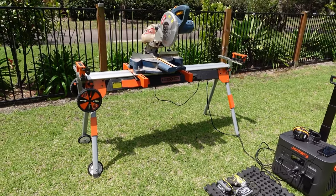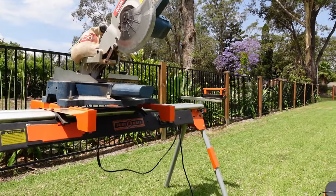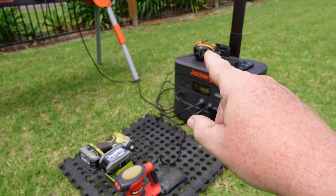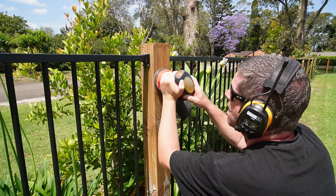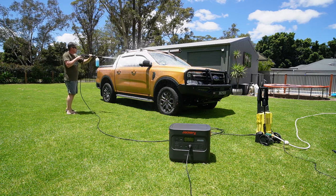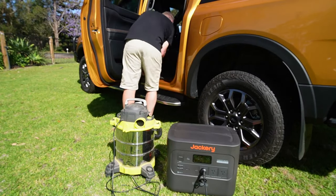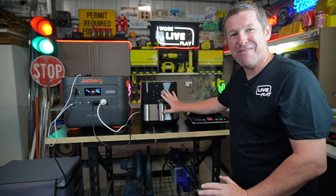I've been using this for all sorts of things around the house. For some fence maintenance work, instead of dragging leads everywhere I set up a base using the Jackery 2000 Plus — I could plug everything in, charge my drill battery, charge my phone so I could stream music, and it easily ran the drop saw and the palm sander to sand down the posts for a fresh coat of oil. I've also started washing the car with it — just plug the pressure cleaner straight in, then plug the vacuum cleaner in and vacuum it on the spot, no cords needed.